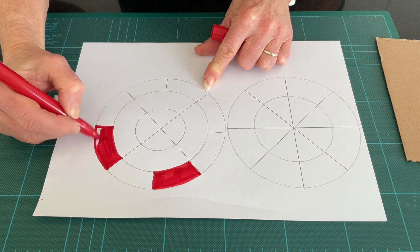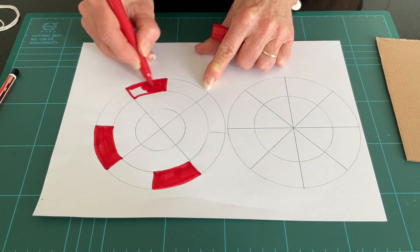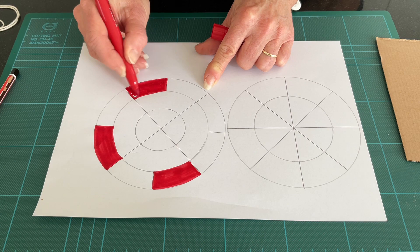For example, blue and yellow makes green. Let's go ahead and colour in plenty of segments.